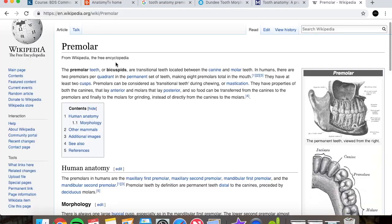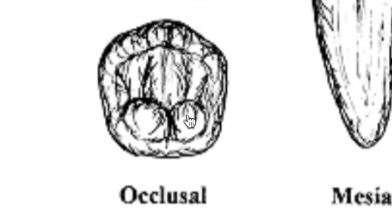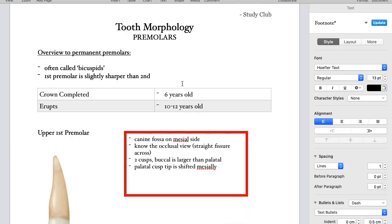Just a brief overview: these are often called bicuspids which is actually a slight misconception — the lower second premolars in fact have three cusps, they're tricuspids. Another detail is that the first premolars are generally sharper than the second because they're more for tearing, whereas the second premolars are more for grinding. A few dates: crown completion is about six years old roughly and the eruption date is about ten to twelve years old, which is useful if you're looking at an x-ray and you'd like to age a patient.